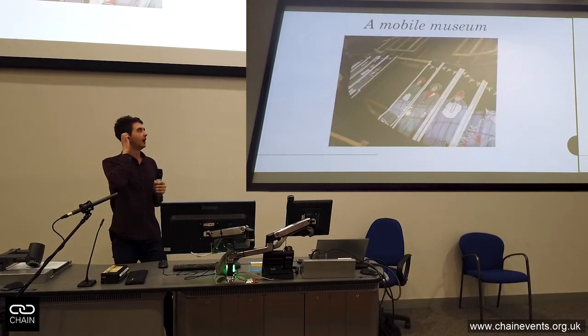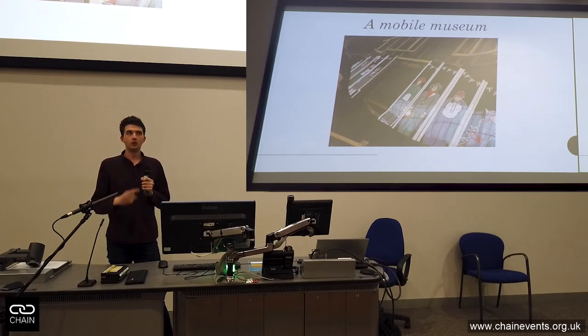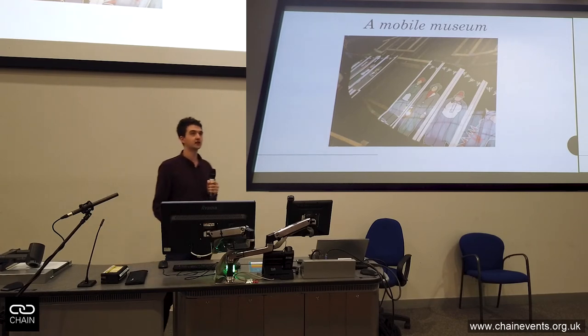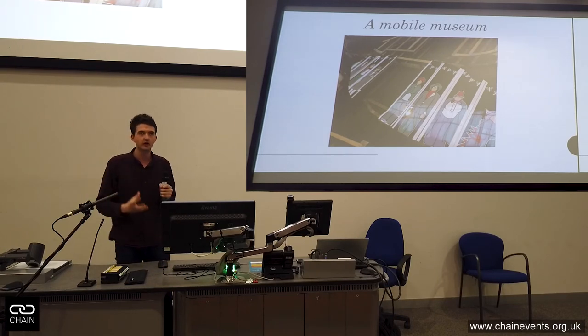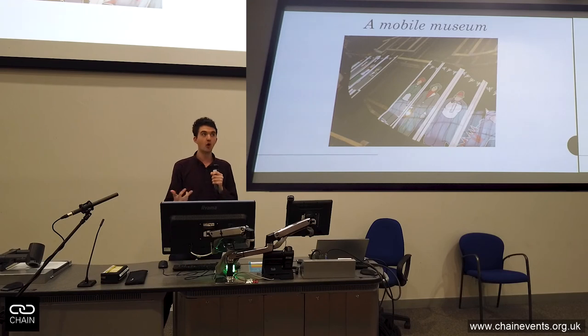There are a series of graphic-designed panels that graphic design students designed at the University of Salford. Those go interchangeable — we can take them on and off almost at will. So if someone has a story they want to tell, be it the local history of Salford, Indian soldiers during the First World War, an art installation, or STEM outreach, we can change those panels and the tank can change its skin and tell any story that you want it to. Those panels are currently mounted on the vehicle outside.